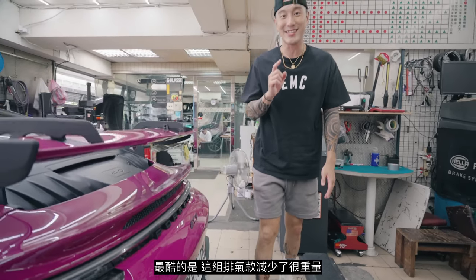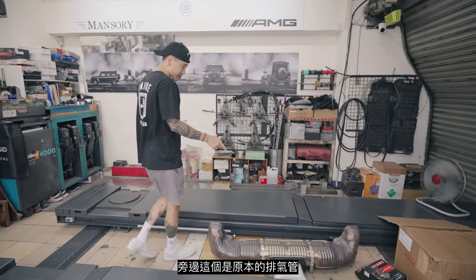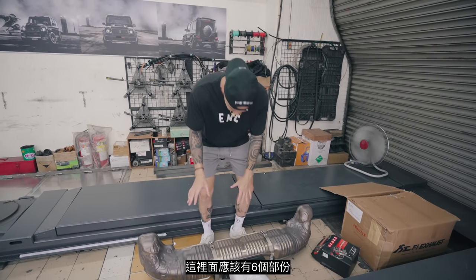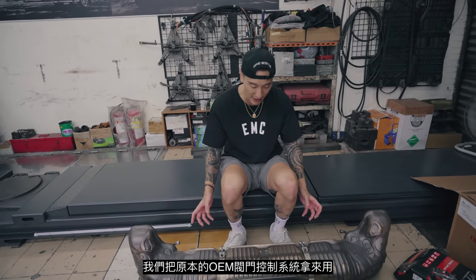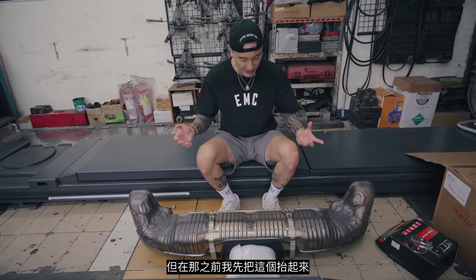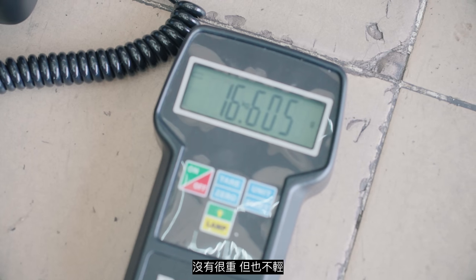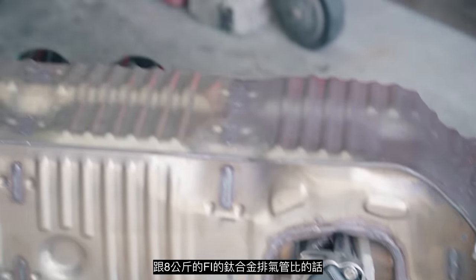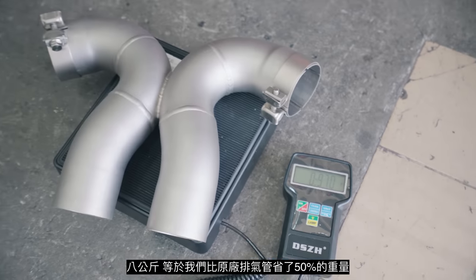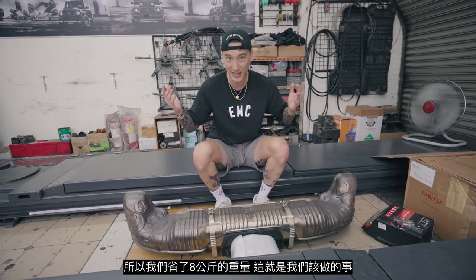The cool thing is it did save a lot of weight. This is the stock exhaust — the rear section of the muffler. Supposedly there are six compartments. We reused the OEM valve controls. I'm going to lift this up — it's 16 kg. It's not too heavy, but it's not light compared to the 8 kg of the FI titanium exhaust. We save 50% of the weight. This is double the weight of the FI titanium exhaust — therefore we save 8 kg.